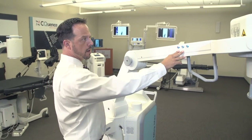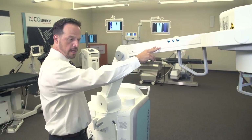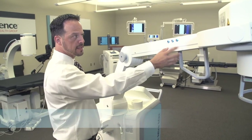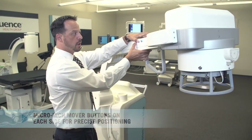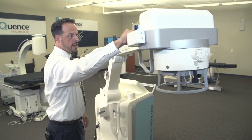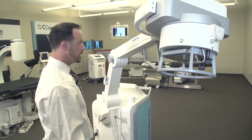We also have creep mode function buttons here on the arm of the digital portable. This helps you when you're with a patient by yourself at the bedside — it gives you the ability to maneuver forward and back in a slow creep mode, so that you can go ahead and position the head in any positioning that you would need.